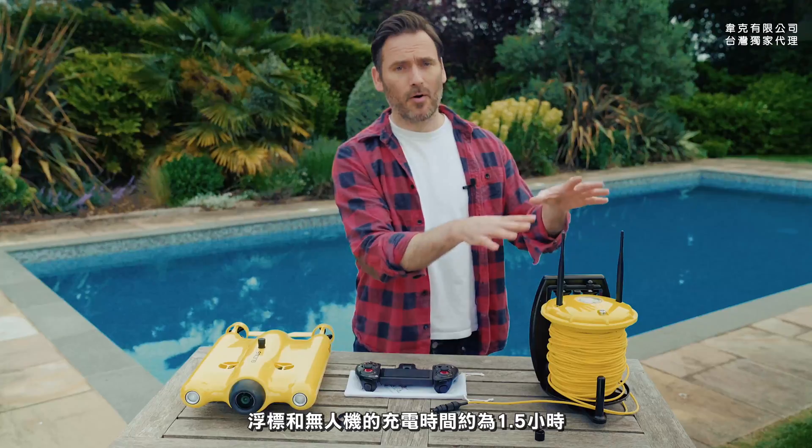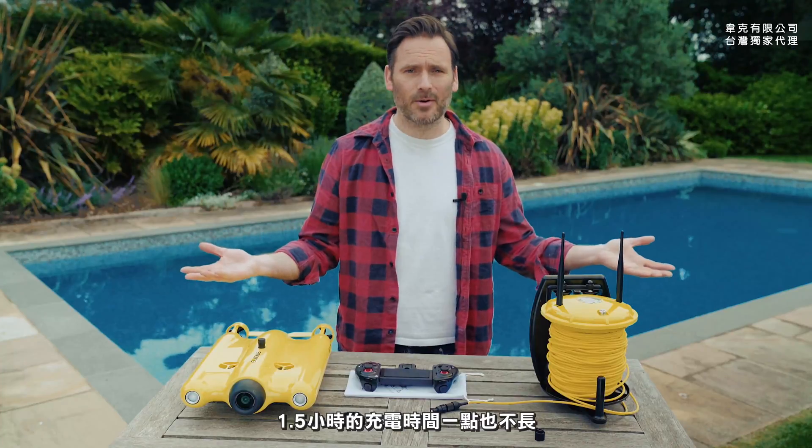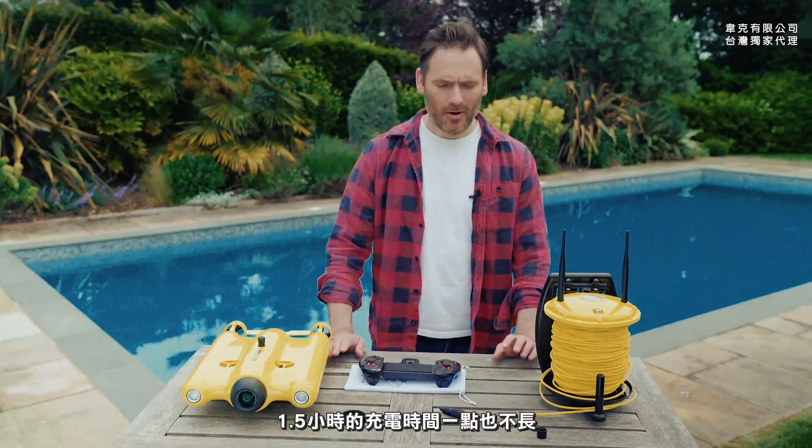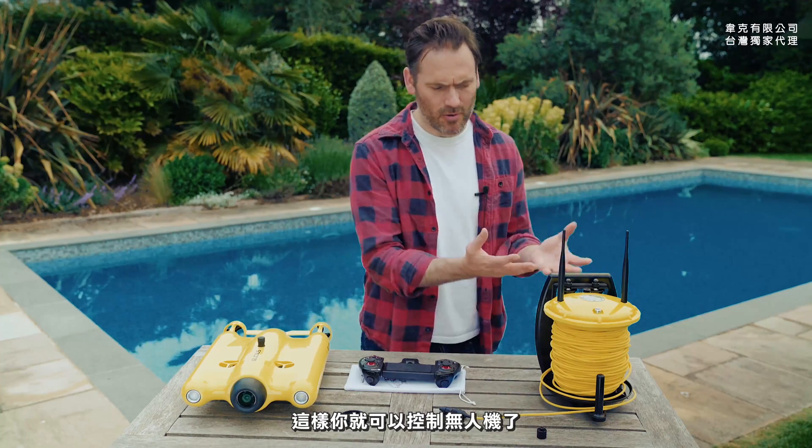The charge time on both the buoy and the drone is about one and a half hours each, so you can charge them both up — one and a half hours really isn't too long at all. Now it's time to connect your device to the buoy so you can control the drone.